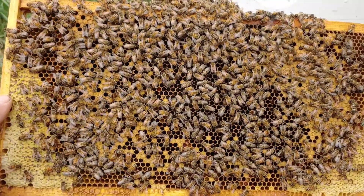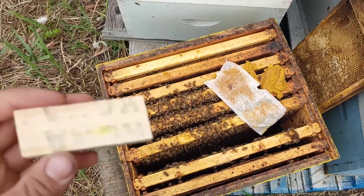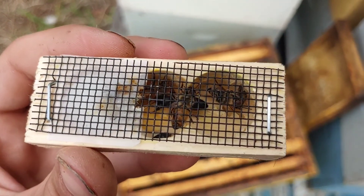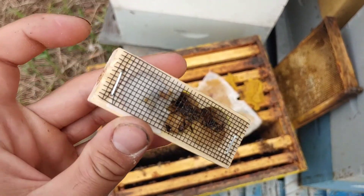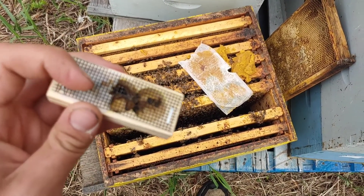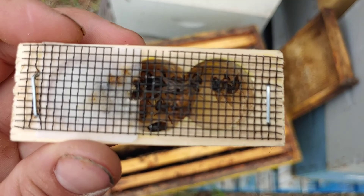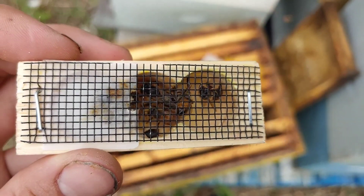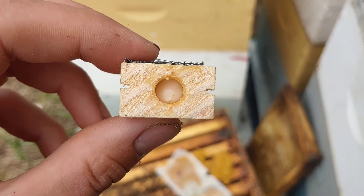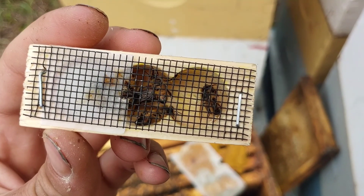I haven't found any more queen cells, so I'm going to put the queen in now. I've looked through there and there's no more queen cells. Here's the Kona queen - she's in there. I'm going to pop out the cork at the end here, and they'll eat through the candy in probably about three days. They can get used to her through this screen, and then hopefully they'll accept her and she'll start laying. The candy is icing sugar and corn syrup, and they'll eat through it in probably three days, and by then they should have accepted her.